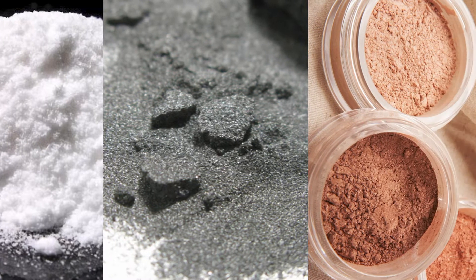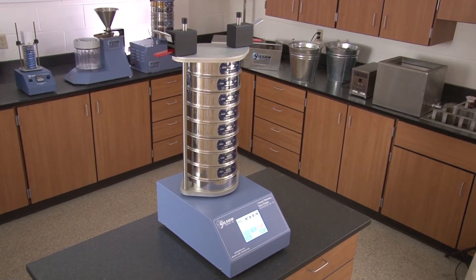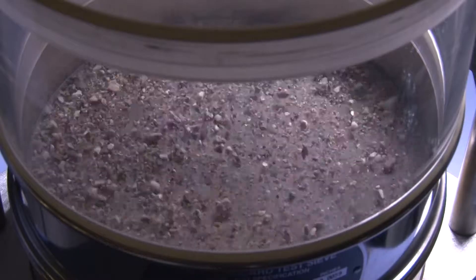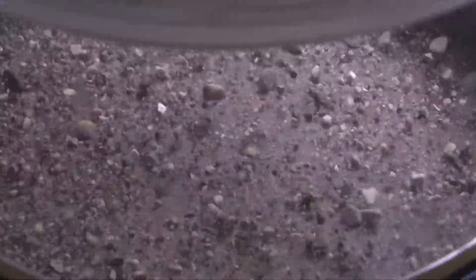Including minerals, pharmaceuticals, metals, and cosmetics. This quiet unit combines the latest in electronic control with proven separation technology for fast, accurate separation of samples without the loud noise levels of mechanically operated shakers.